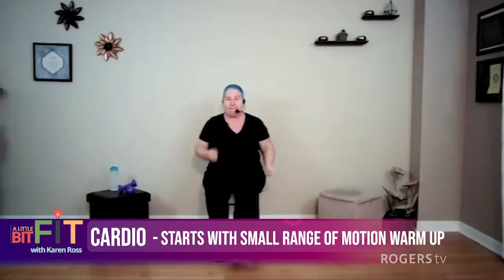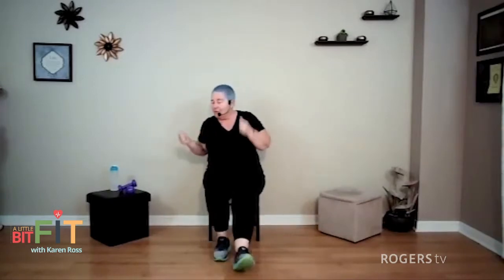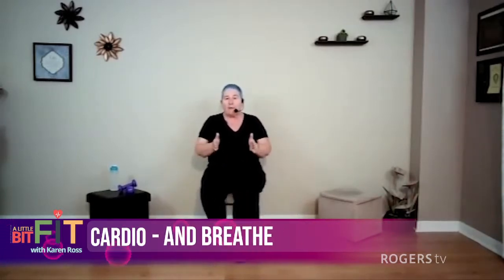Breathe. Heel tap. Nice, easy heel taps to start. Let's get our hips to go the other direction — tap out to the side. That's one thing we don't think about very much. We walk forward all day long, but we don't do any of this. This is very important for hip health.